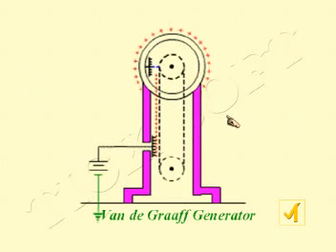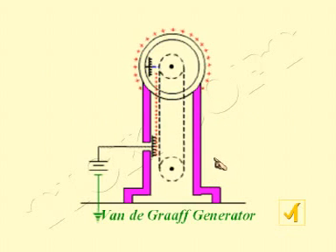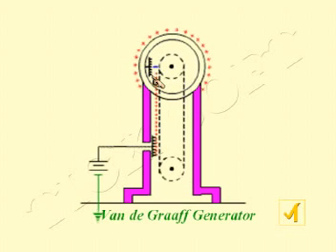Looking at the diagram again — this diagram is very important. There are six main parts: the large sphere, highly polished and kept on an insulated pillar; two pulleys linked by the belt; and two metal combs, D and E. Metal comb D is connected to a very high potential of the order of 10 to the power 4 volts, and metal comb E is connected to the sphere. This diagram is crucial and must be understood correctly, as any mistake will affect the explanation of the working principle.